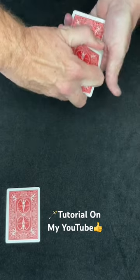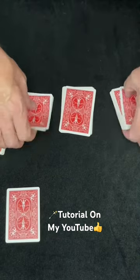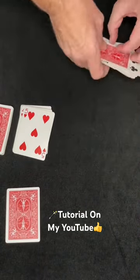Now I'm just going to separate this deck into four separate but somewhat equal stacks of cards. There's two, three, and four, okay? Then I'm going to turn these two stacks over and shuffle these two into these two just like that, so they're completely mixed up, okay?